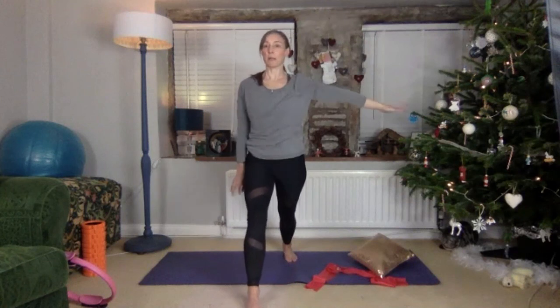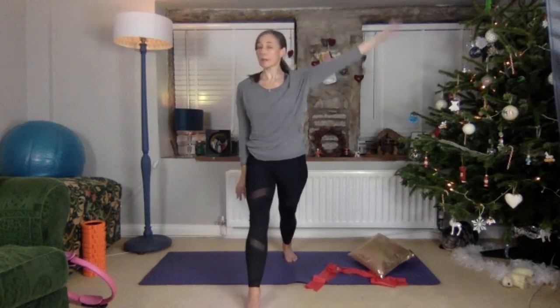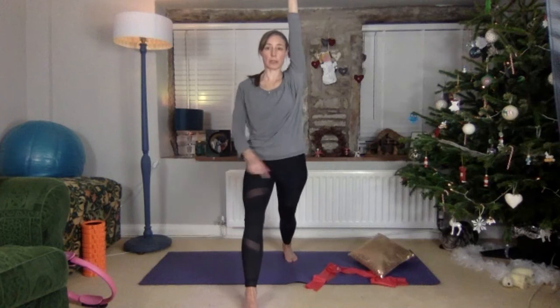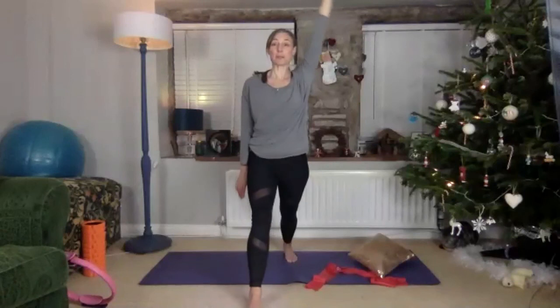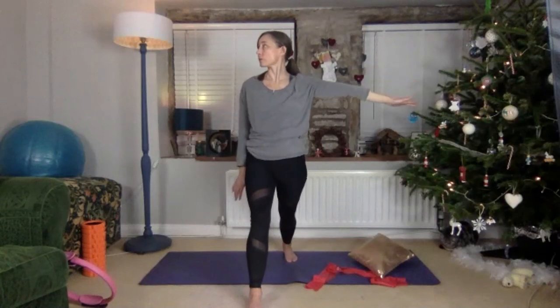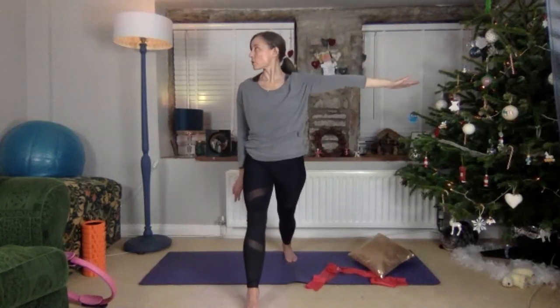We're going into downward facing dog — it's part of the warm-up. This just warms you into it with your legs stretching and opening, mobilizing your arms as well. We're also doing warrior because I want to get really nicely stretched out for what's to come.